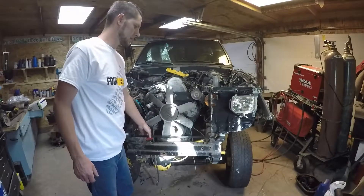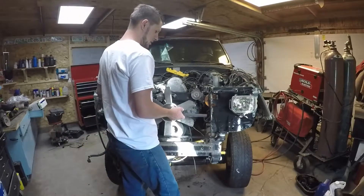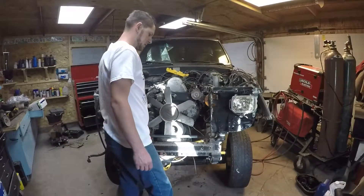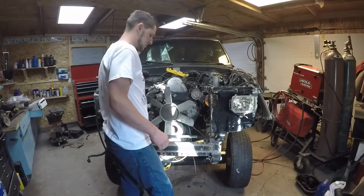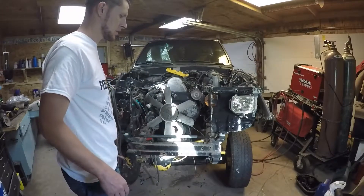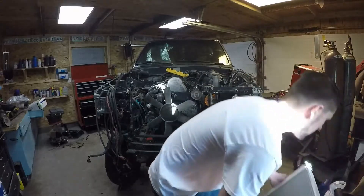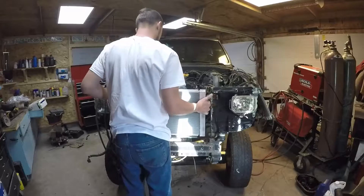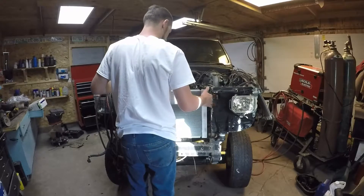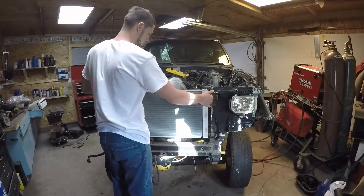Once you get that tacked up, you'll get your 3/8ths plate — just a piece of flat stock. There are some laser-etched lines on the bottom plate to give you a rough idea of approximately where you'd want to weld this flat stock. It's not set in concrete; you can put it wherever you want. So I'll get this set on the bottom plate, then I'll grab my radiator and set that over the flat stock. Now I'm going to start mounting up the radiator to see exactly where I want to weld on my flat stock.